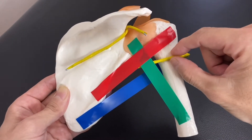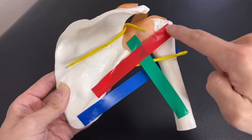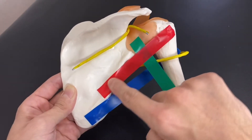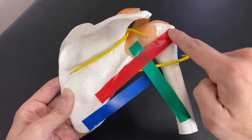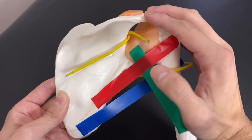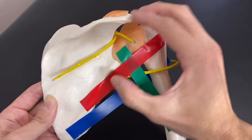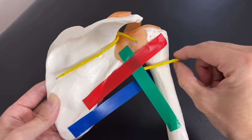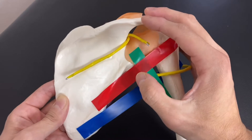This nerve innervates two muscles. One is this one — this red tape actually represents teres minor. Teres minor is one of the rotator cuff muscles. The other muscle is here — this is the deltoid, which you don't see clearly in this view. So the axillary nerve innervates teres minor and deltoid muscle.